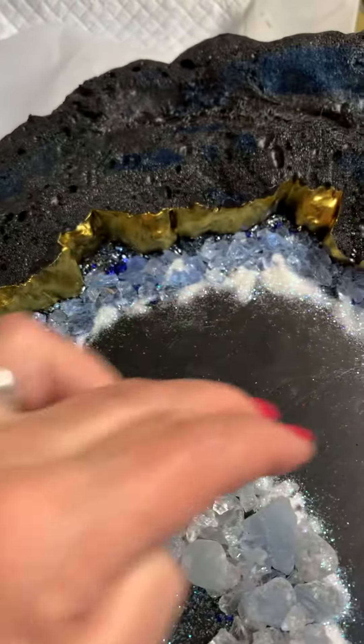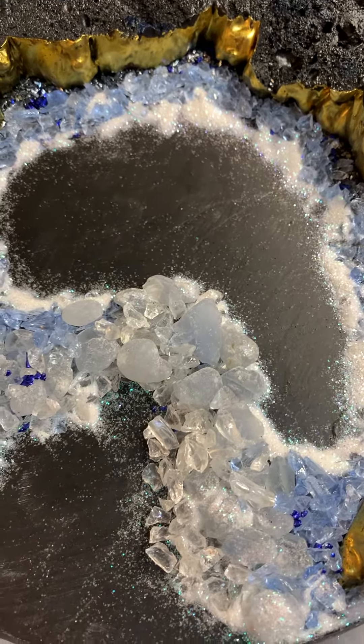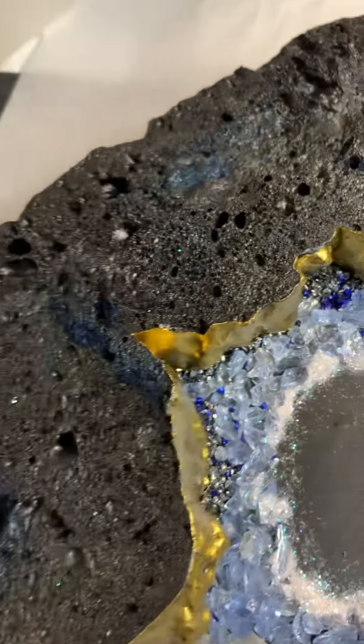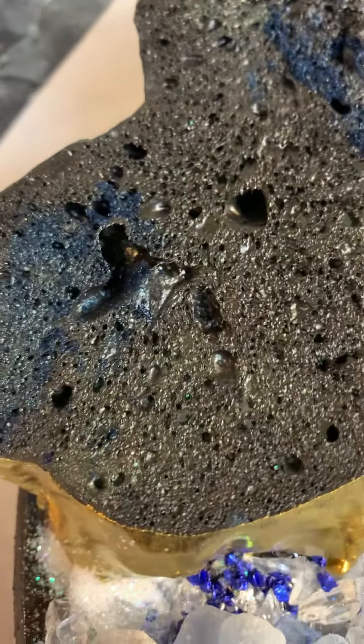I'm going to use those to do that in here, and we'll see how it looks. I just don't know what I'm going to do with this. I think I'm going to have to just brush it with resin — the walls of the geode — I'm going to have to just brush it carefully with resin so that it stays the way it is.